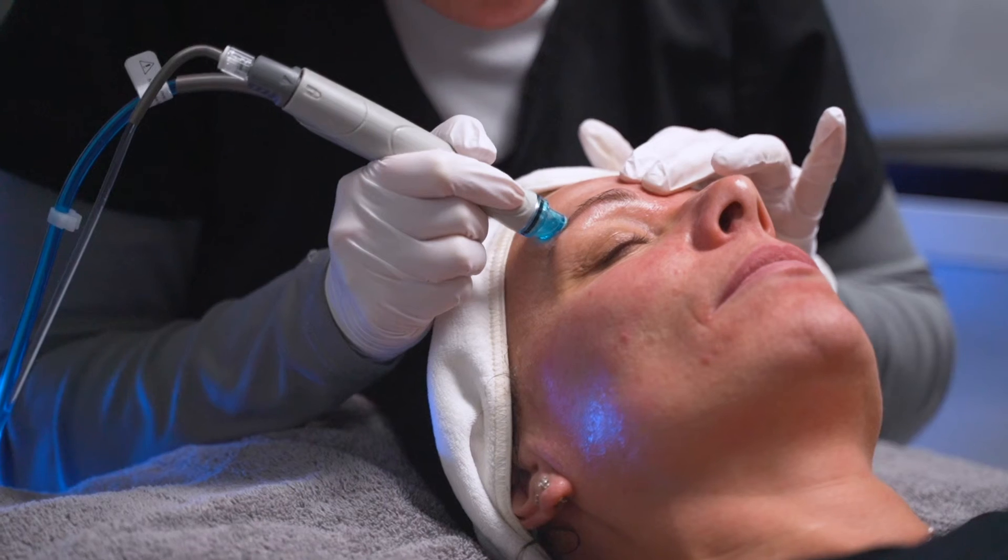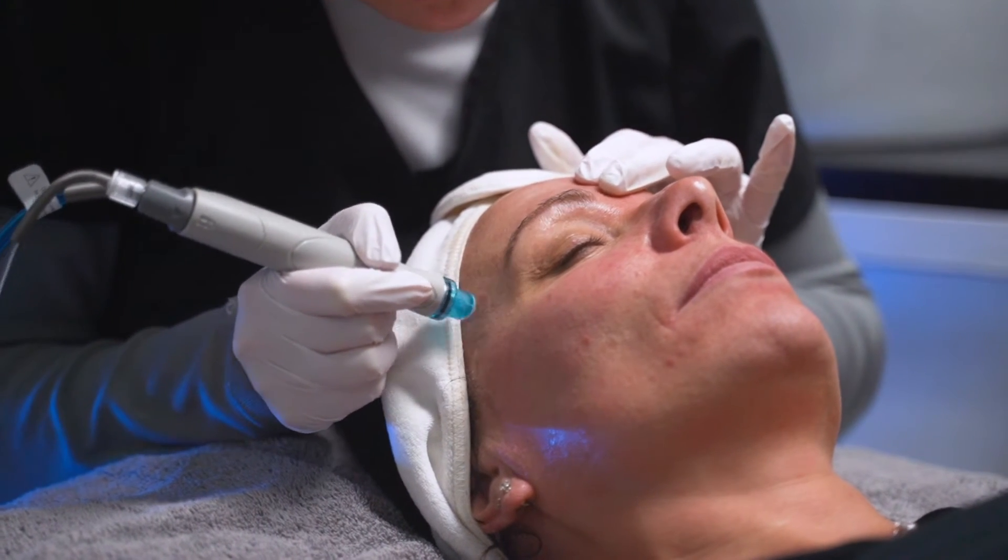Lastly, Hydrafacials will fuse and protect by saturating the skin surface with antioxidants and peptides to maximize your glow.